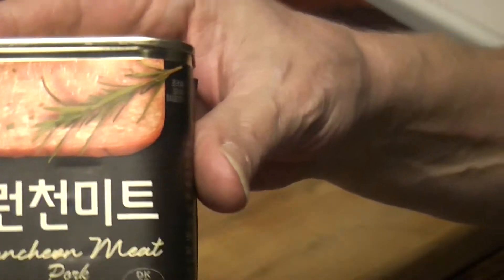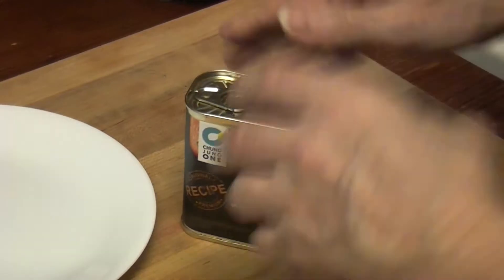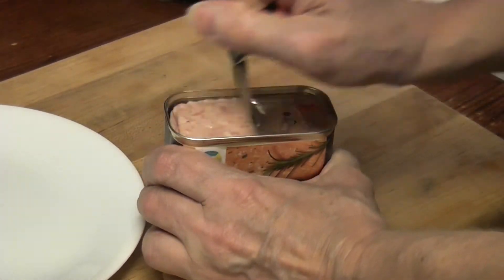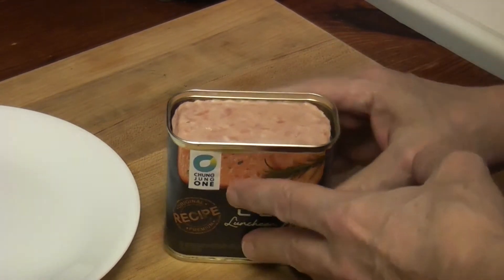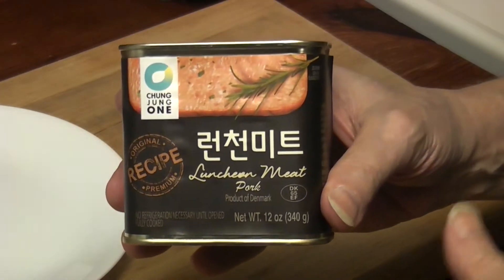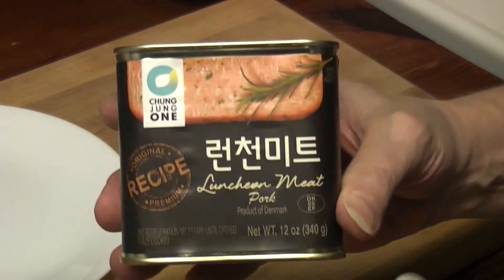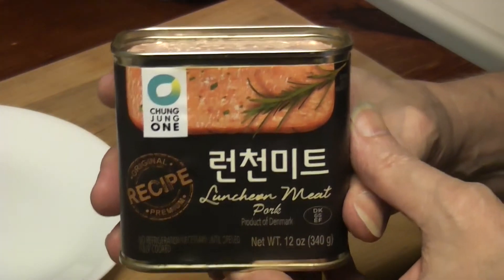Let's open it up. Product of Denmark. Here we go. I like the color — there's a little bit of shine there. It's jelly. Oh, it smells good. It smells different. I could have bought a can of spam to compare side by side, but we know what spam is like. It smells different — not unpleasant.